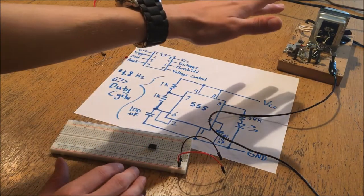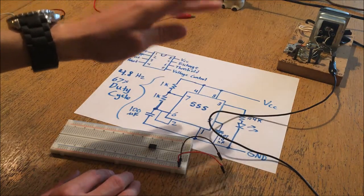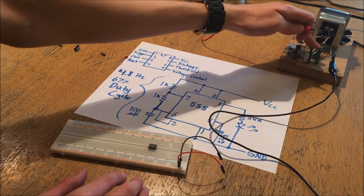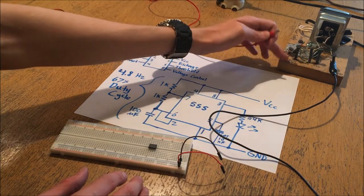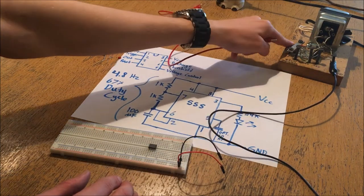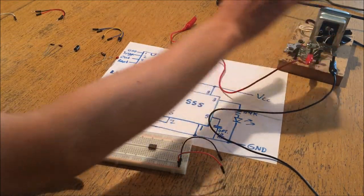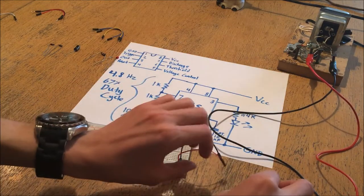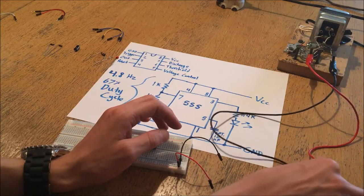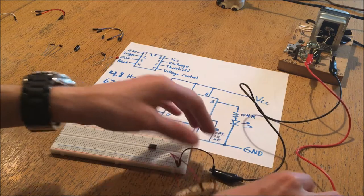I'm going to use some alligator clips to connect to my power source, which is a really poorly soldered device I built my freshman year in high school. It provides 5 volts, 12 volts, and an unregulated 20 volt tap off a doorbell transformer, but because it runs through linear regulators the voltages are pretty stable. I'm not going to connect the red wire yet because I don't want to energize the breadboard until I've finished building the circuit - I will however connect the black to the negative just so the circuit board is grounded.